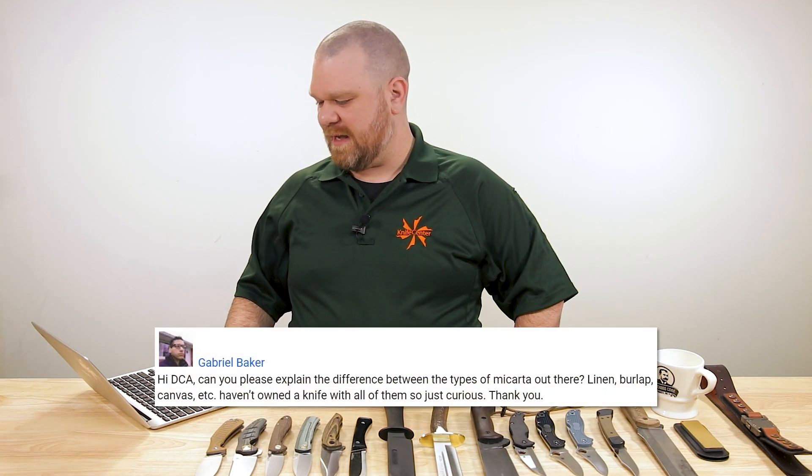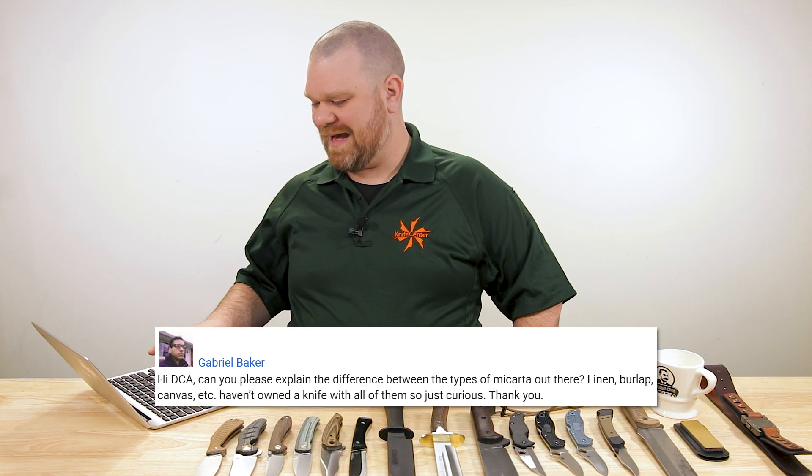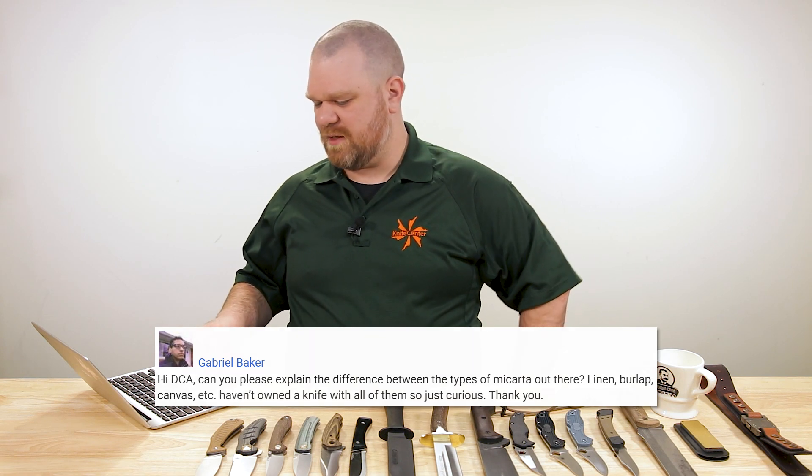First question comes from Gabriel Baker: 'Can you please explain the difference between the types of micarta out there — linen, burlap, canvas, etc.? Haven't owned a knife with all of them yet, so just curious.' Micarta is actually a lot simpler than you might think. Any micarta is essentially layers of material, usually fabric, compressed with heat and resin until it forms a super durable, and most of the time super comfortable, material.